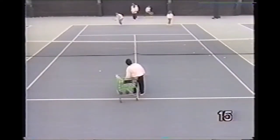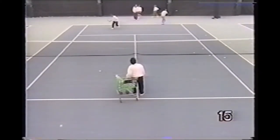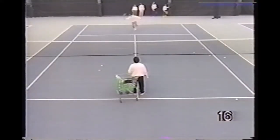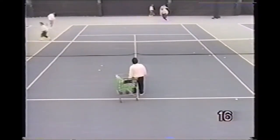Here the players come in for a short approach shot forehand and then make a deep backhand lob recovery. Here the pro feeds a very short ball to give the players an opportunity to hit the ball in the dead run.